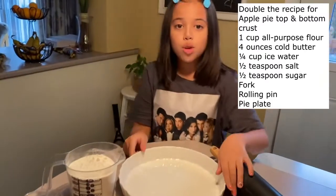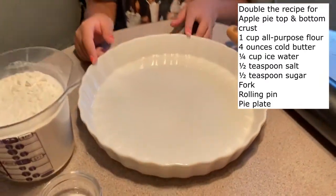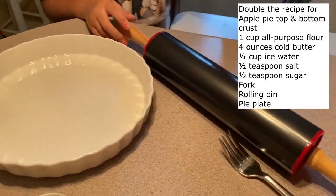You'll also need the bowl you want to use for your apple pie, a rolling pin, and a fork.